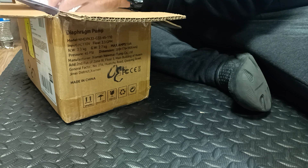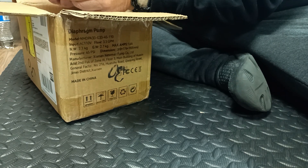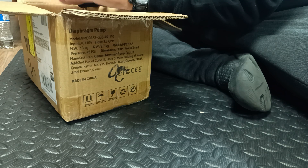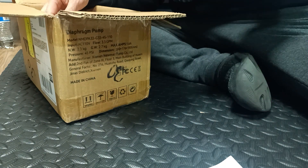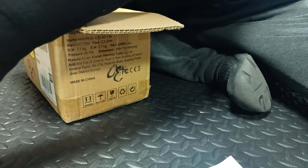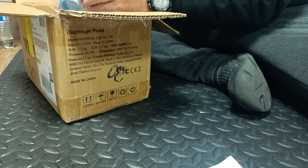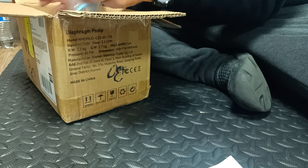In the box: hose adapter, filter, one hexagon bolt, one sealing tape, and I think a spare kit — what's coming in the box. It's not too big but what I need. I have at home another one from this — and this is the tape and the Allen wrench.